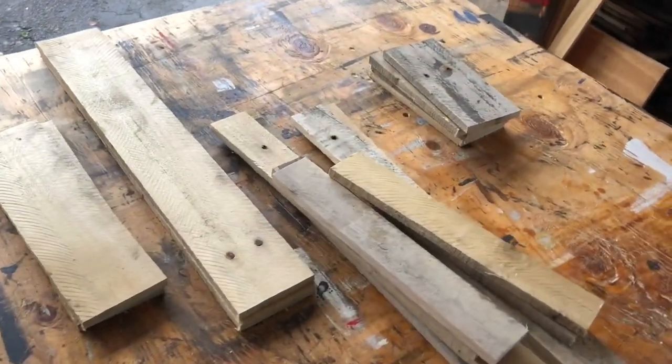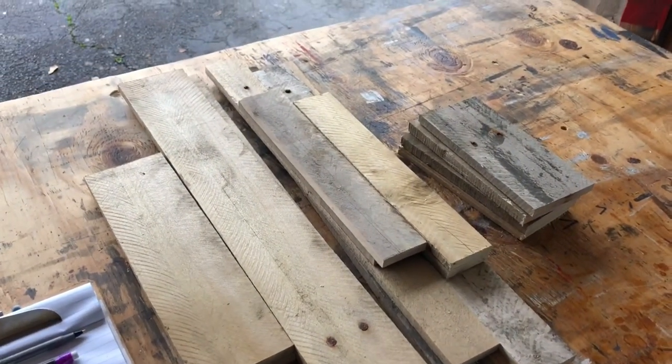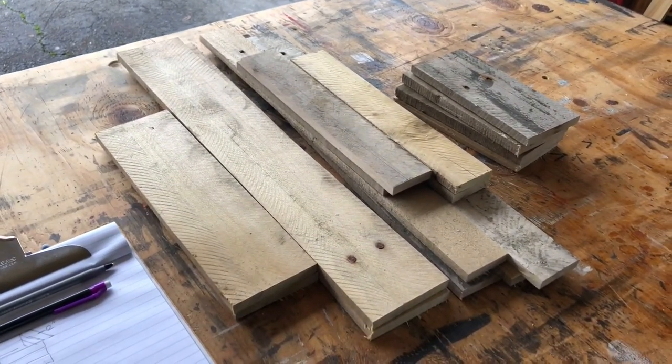We've got everything cut. We're going to get everything sanded, get it put together — this is going to look great.